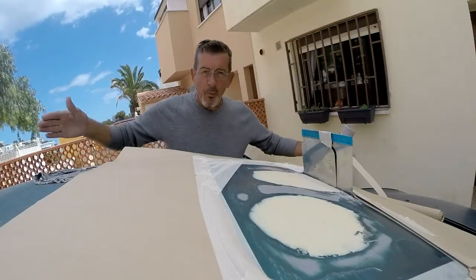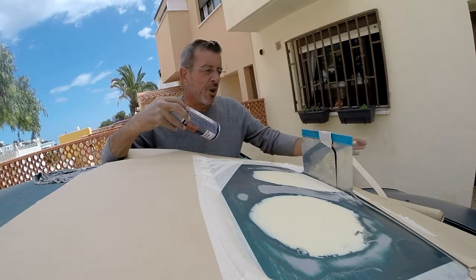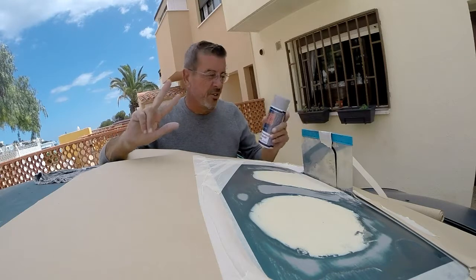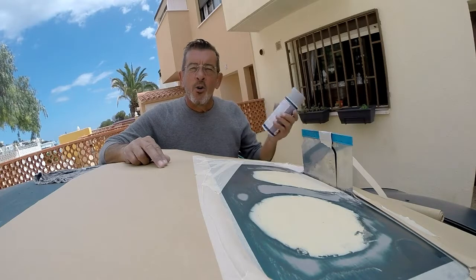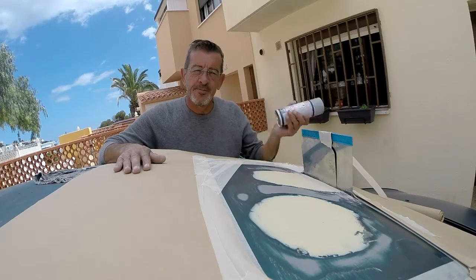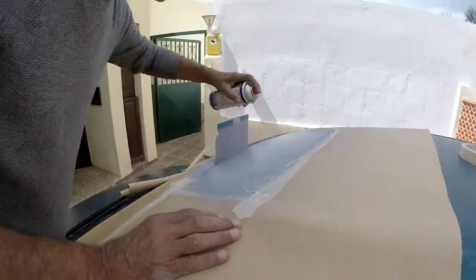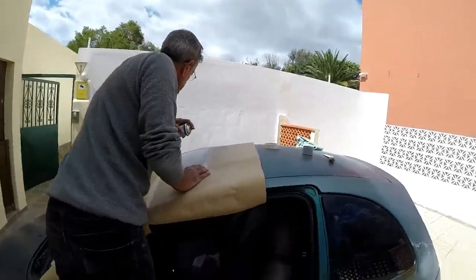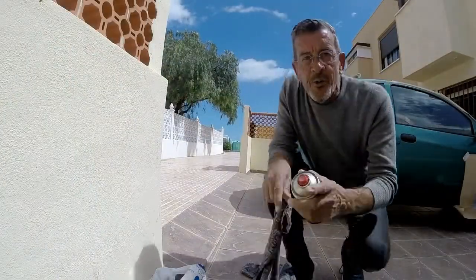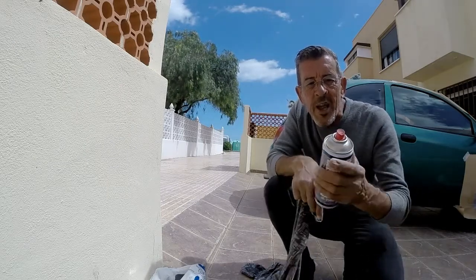Make sure you shake the can very well — for about three minutes — to make sure the paint is really well mixed. Also try to do it in temperatures over 18 degrees and not in direct sunlight, as it'll dry too fast. I'm going to put one or two layers on now. It's better to turn the can upside down and clean the nozzle out with the compressed air inside — if the paint blocks the nozzle even slightly, it starts leaving spit marks and lumps in the paint because it's not coming out clean.